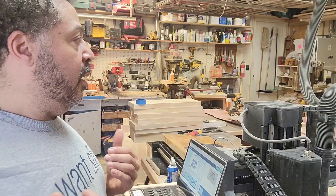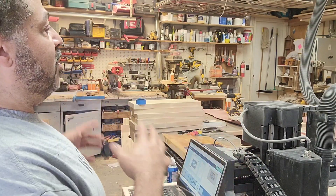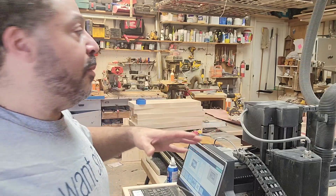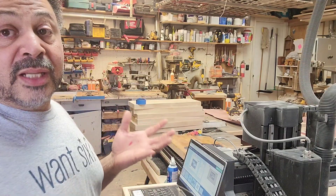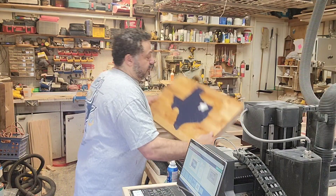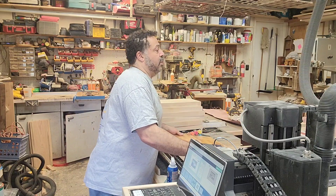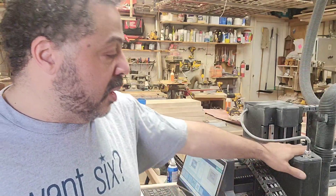The nice thing for me is I can turn the machine on, it does its thing, and I still have plenty of space in my workshop to do other things — like hand-painting these pieces. Once it cuts them out, I end up painting in the colors and doing the finish. From that aspect it works great, and I'm glad I got the Pro version.